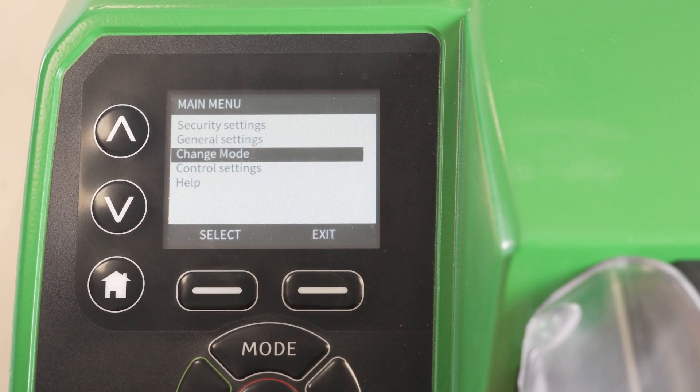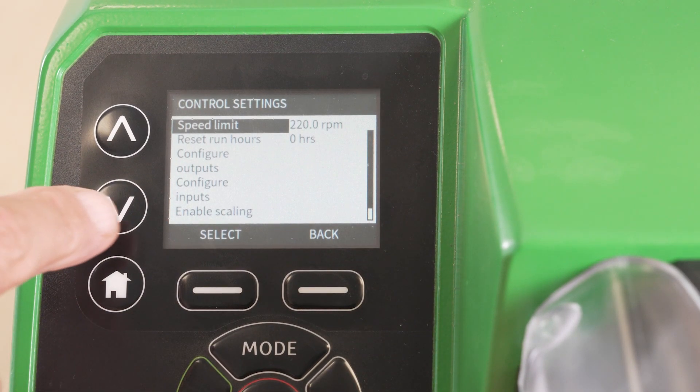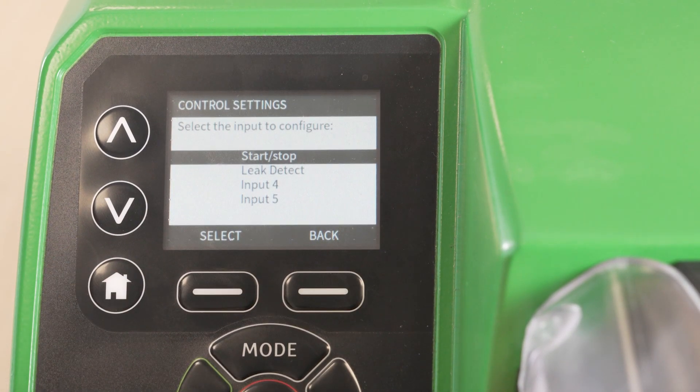Select menu. Select control settings. Navigate to configure inputs and select. Here we can see the list of digital input options. In this video we'll be demonstrating configuration of the start/stop input.